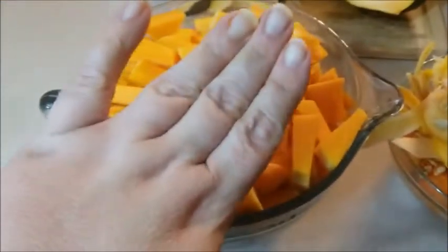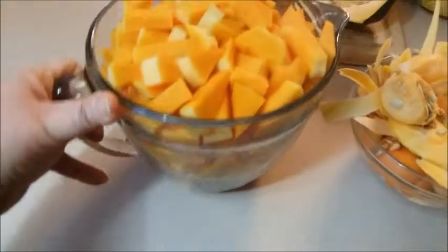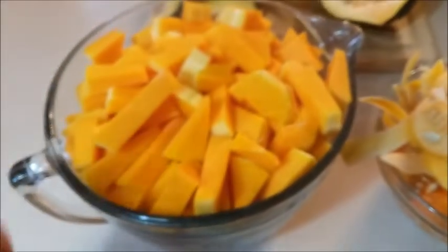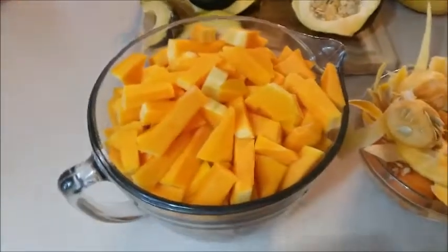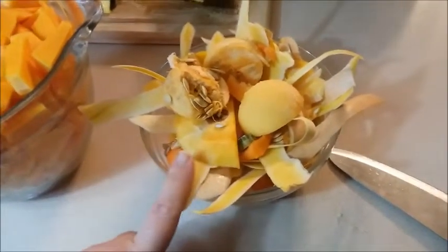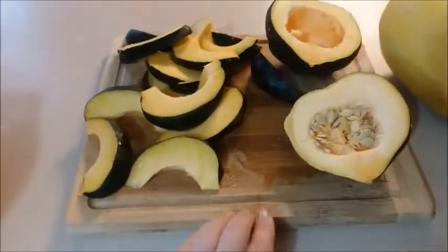Here is all the butternut squash cut up into cubes — it made a lot. One important thing: butternut squash will cook down significantly because it contains a lot of water. So if you're making it for a crowd, you may need to get a couple of big ones. We're going to cook it for a long time at a higher heat in the oven, so it will reduce quite a bit.